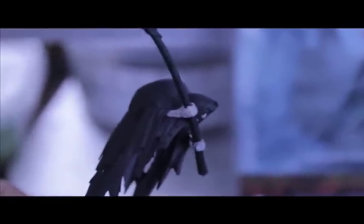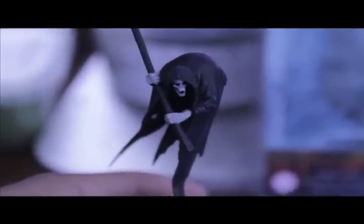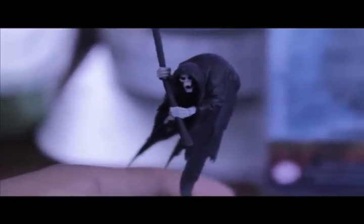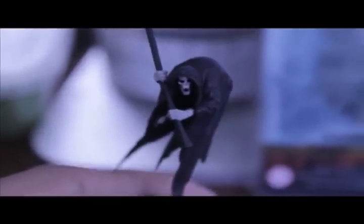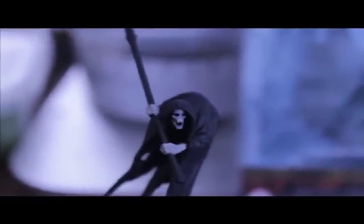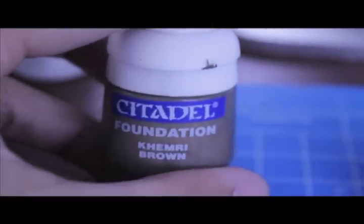Now that we've got the bone parts with their base color — you might have thinned them down a little too much like I did, so I'll need to go back and touch up the bones with Deneb Stone. This is a good base color to start with. Now paint the staff of the scythe, the great weapon, with Khemri Brown, which is also a foundation paint, along the full length of the staff.